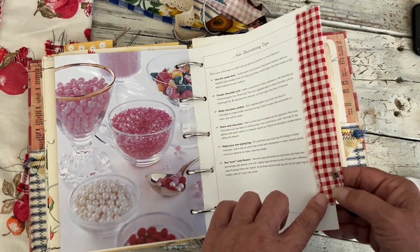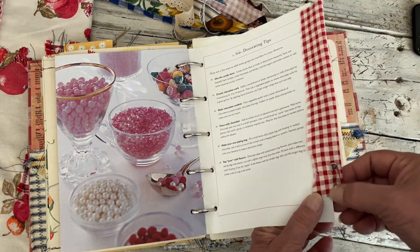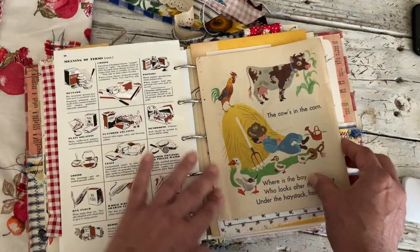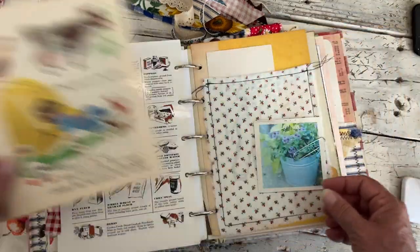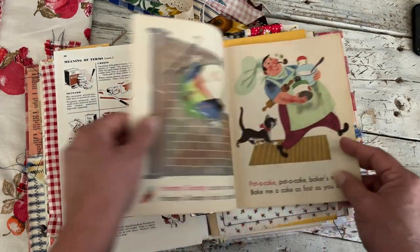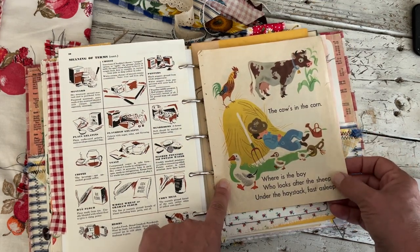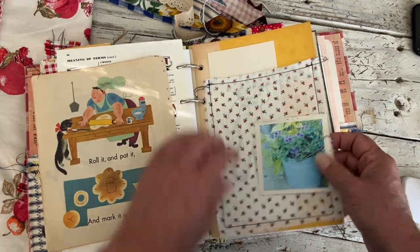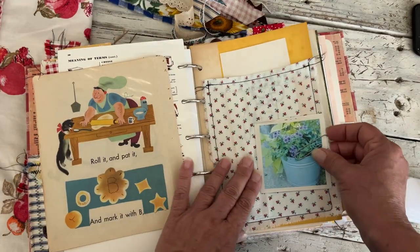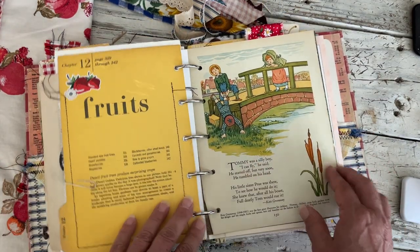I put some gingham here and attached a little safety pin with the little chicken and the wire wrap button. There's another page from a really cute children's book with a cow, a rooster, and ducks. Another pocket with a farmer, a vintage flash card — I stuck a little sticker on this fruit page.